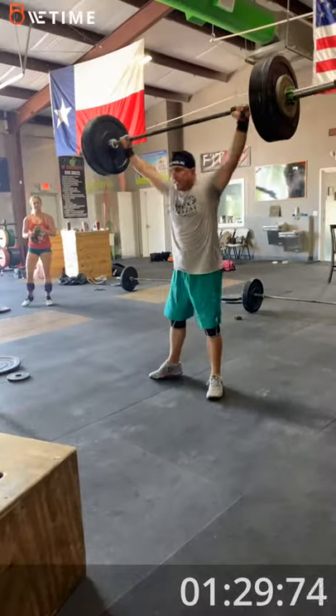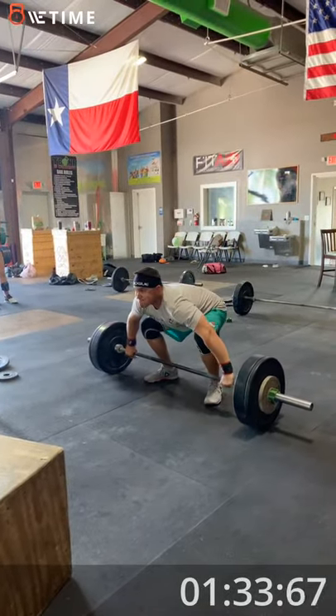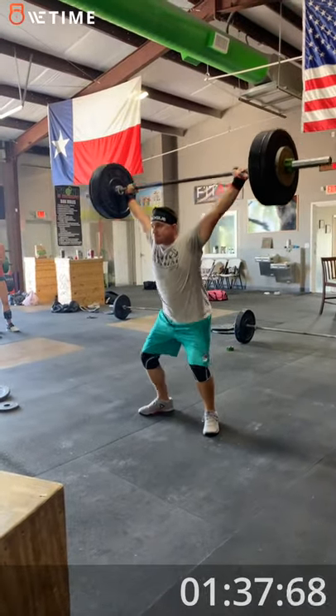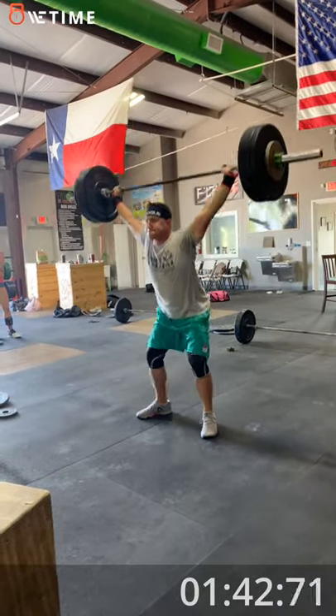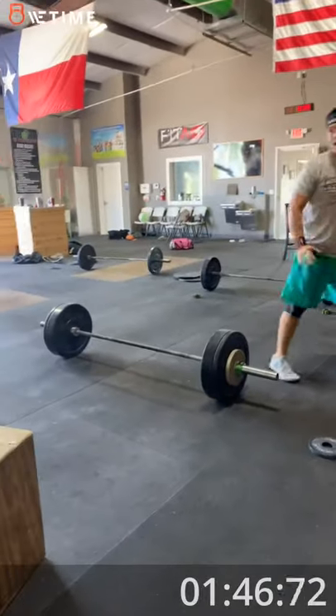Good. Good. Good. Two overhead squats. Good. One more. Okay.